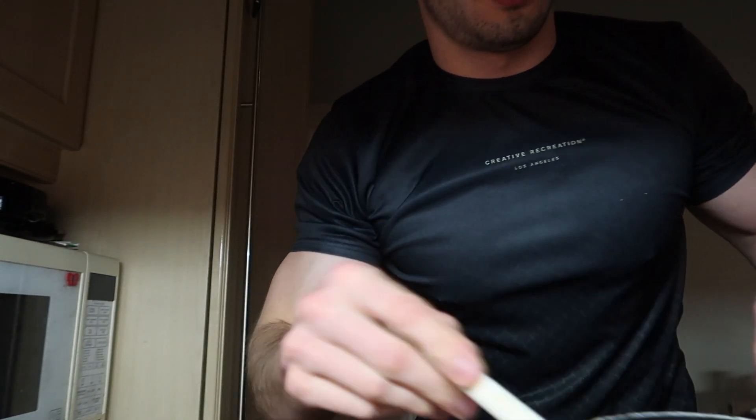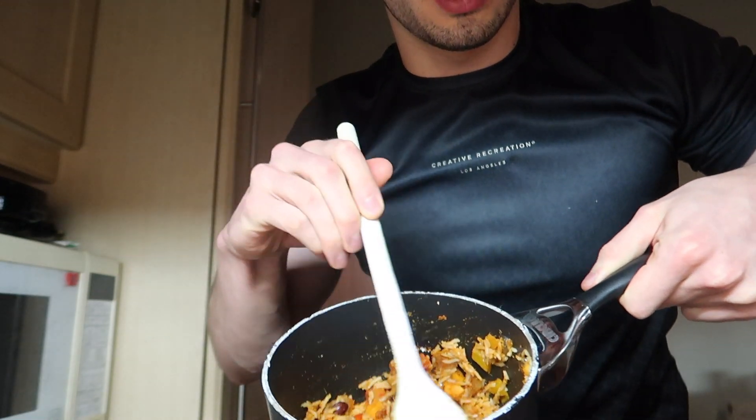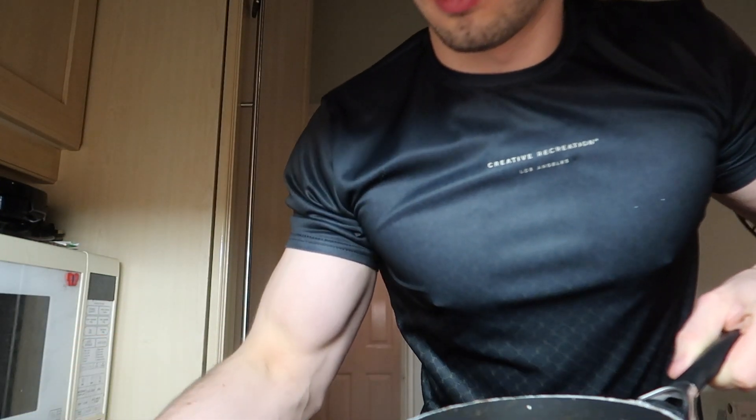And if you've got leftovers from what you didn't eat, then you can save that pre-made mix for another morning, or for your dinner, or even better, breakfast. That's tasty.